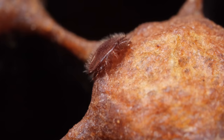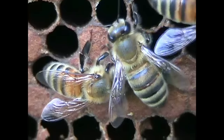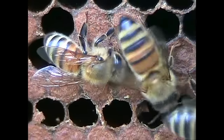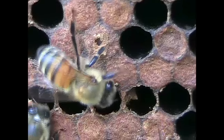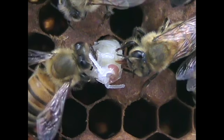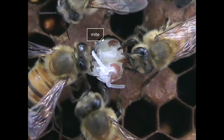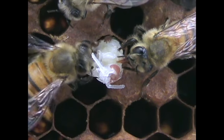So researchers are selectively breeding honeybees to fight back. The U.S. Department of Agriculture and private companies are breeding bees that can sniff out Varroa mites. When the bees find some, they uncap the cells and interrupt reproduction. The bees then recycle the unlucky pupa — yes, they're eating it.